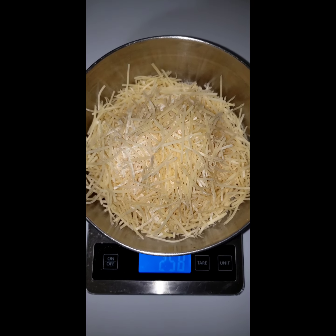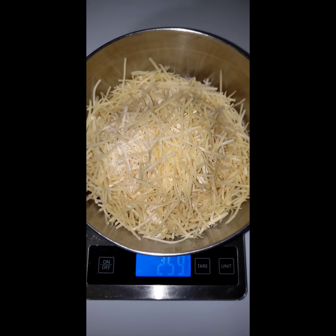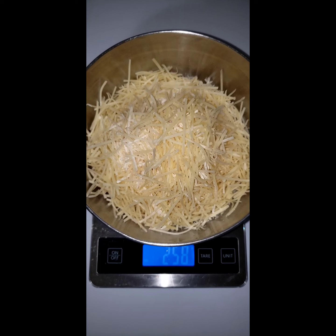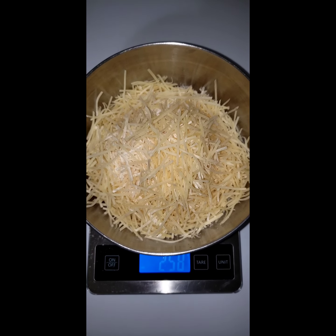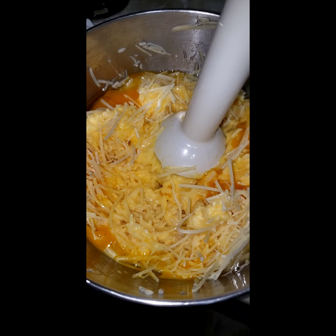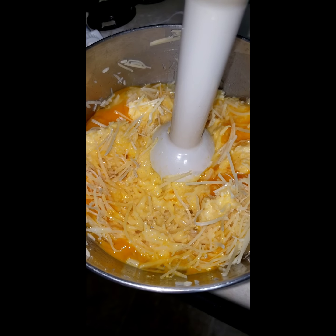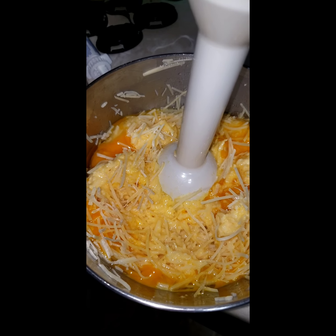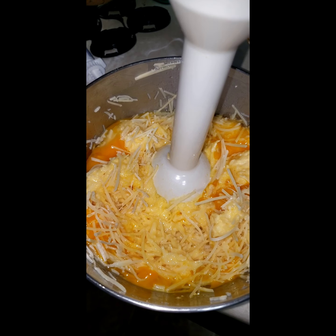Okay, we have 259 grams of that shredded Parmesan cheese. Now, for the magic. You can see this mixes up kind of stiff right now. It's going to take a little bit of work. Use your immersion blender and just get after it.